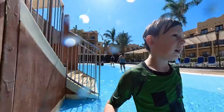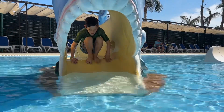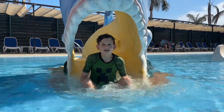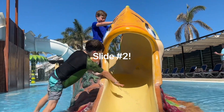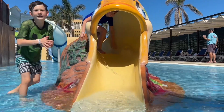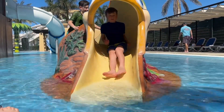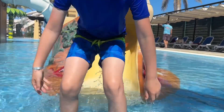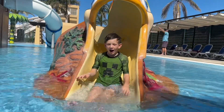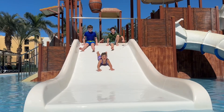Starting off easy with the shark slide. This is gonna be crazy — oh my gosh, that was insane! Just the hairiest side of it.